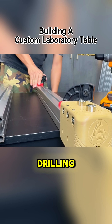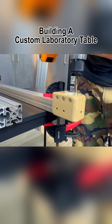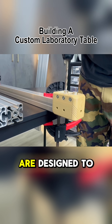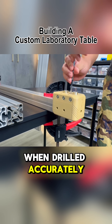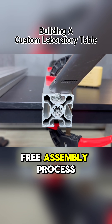Before we start drilling, we need to securely fasten the 50-50 extrusion to the table. Using this drilling jig, we can quickly and accurately create two precise holes in the workpiece. These two holes are designed to fasten a 40-80 extrusion perpendicular to the 50-50 extrusion. When drilled accurately and consistently, they ensure a smooth and hassle-free assembly process.